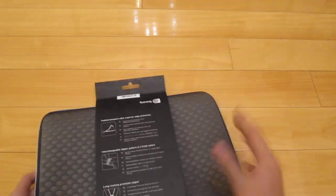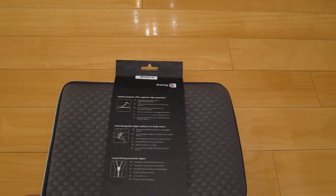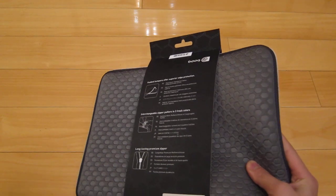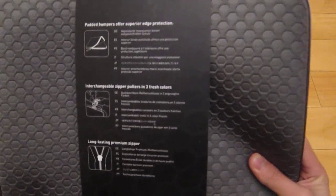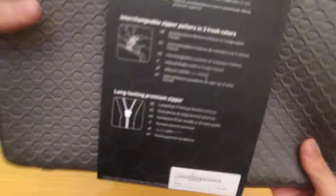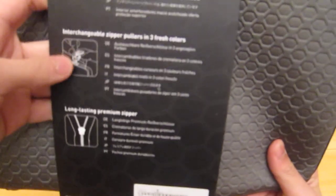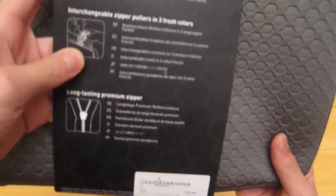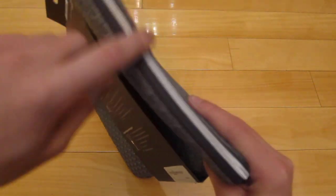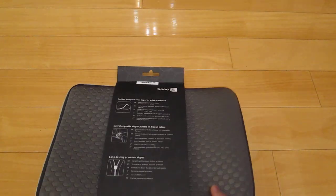You can actually change the zipper pullers. Right now I don't have them on because I took them off, but there's orange, red, pink, and black — so that's four, but it comes with black. They're all premium G1 leather. And here it says long-lasting premium zippers. I don't really fancy the color of the zipper, but it still looks quite nice in the gray.